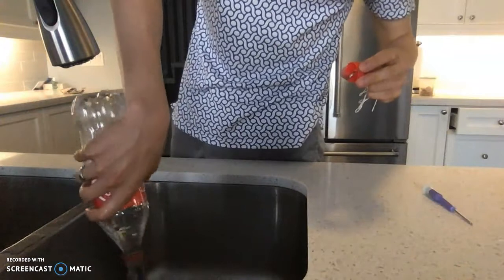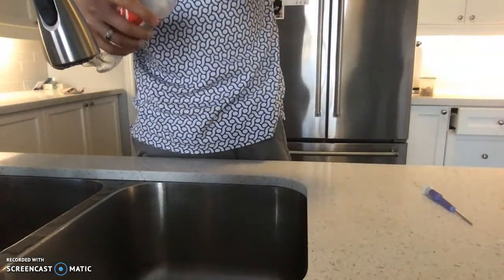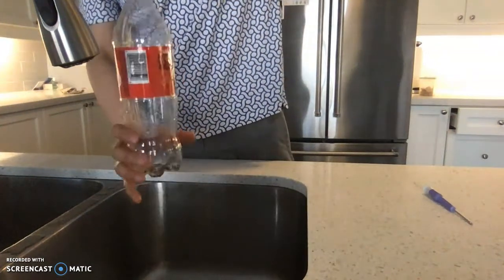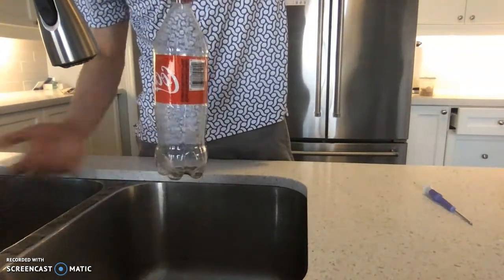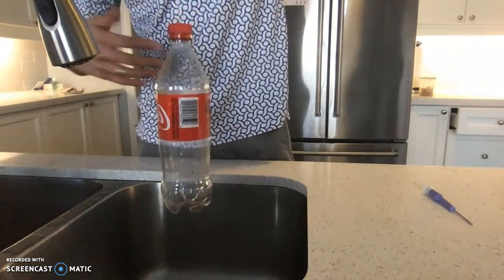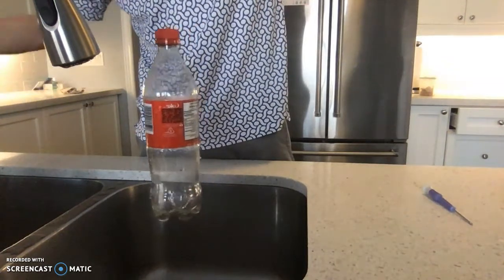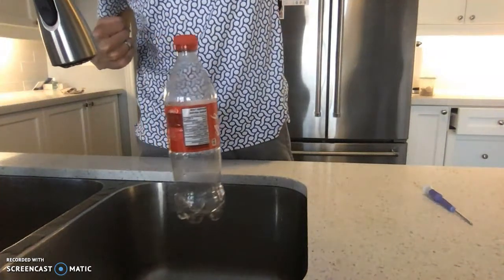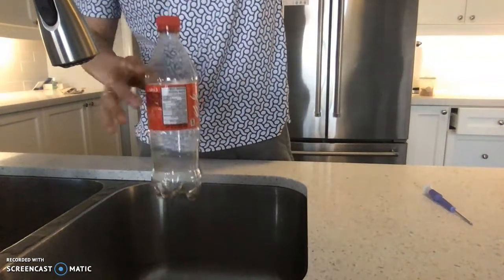If I empty all the water out — so now there's no water that's going to come out of this bottle — you see the bottle is not spinning anymore. That water coming out of the bottle: the bottle applies a force to push the water out, so the water applies the reaction force back on the bottle, making it spin.